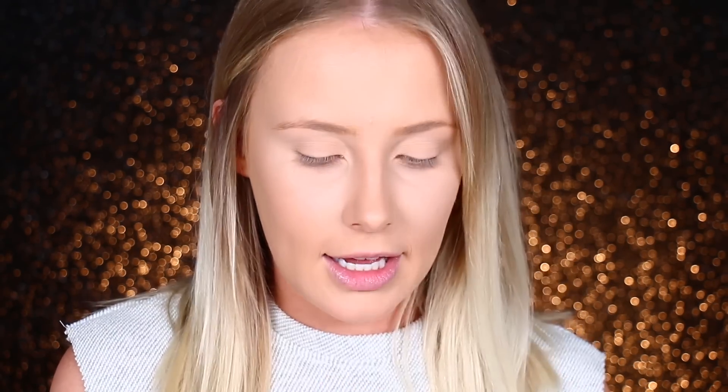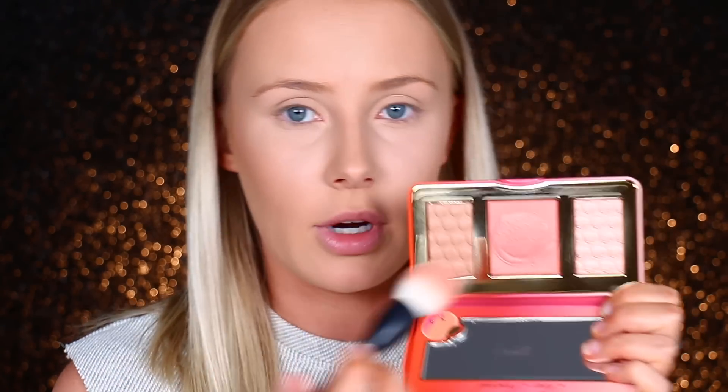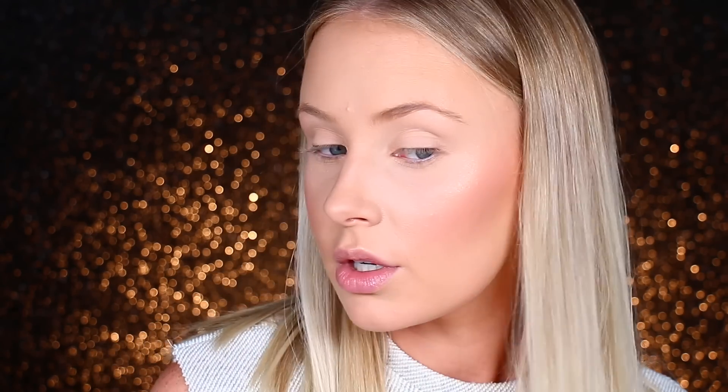For my cheeks, blush, and highlight, I'm going to use the Too Faced Sweet Peach Glow Palette — yes, it smells amazing. Love the smell of peach. I'm using the Sigma F23 Soft Angled Contour Brush. The contouring shade looks to be quite subtle, which is up my alley. I'm also using the Rhea Morris Deluxe Angled Kabuki with the peach shade in the middle. These need building — there's no fallout which is obviously great, but it's taking a while to build up. I really like this highlight shade, using the Morphe M509 brush.